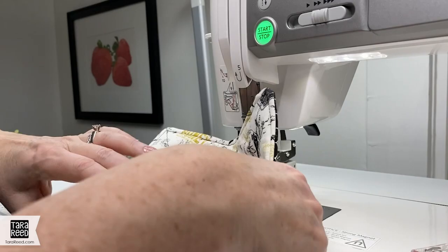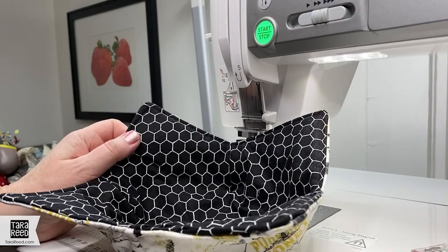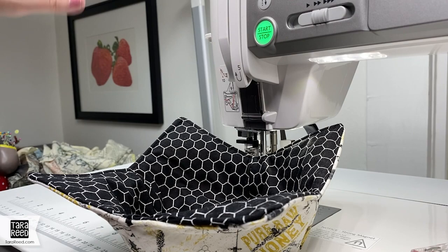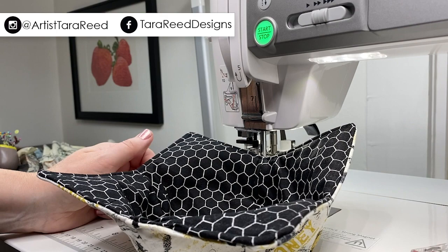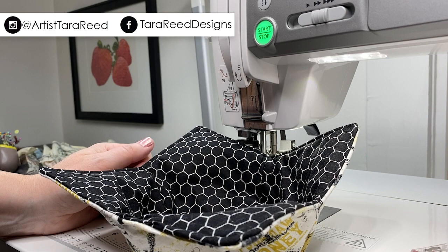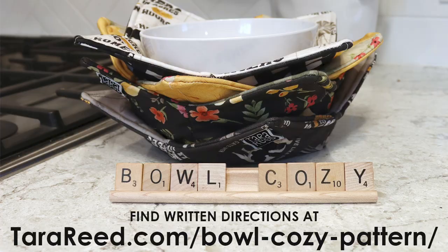And that is all there is to it. Now we have a great bowl cozy — you can have that side up or that side up. These make great gifts. One Christmas I just cut a bunch of squares, did an assembly line, and made about 15 in a few hours — people just love them. I hope this video tutorial helps. I also have written instructions with lots of pictures that you can grab as well. If you make and share them on social media, be sure to tag me. I am on Instagram at artist Tara Reid, or on Facebook I have a business page, Tara Reid Designs.